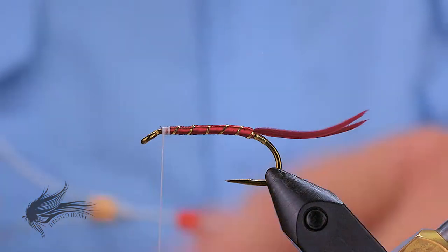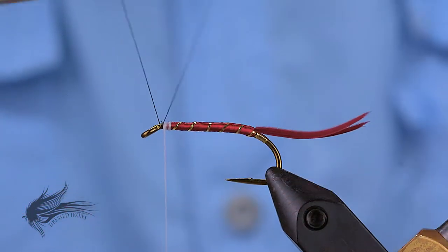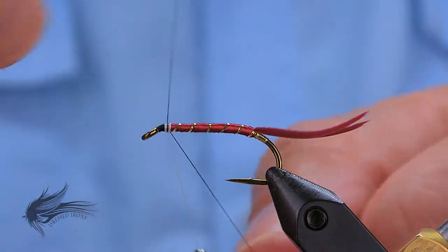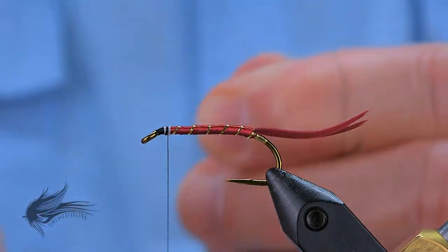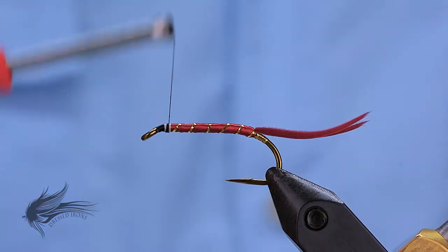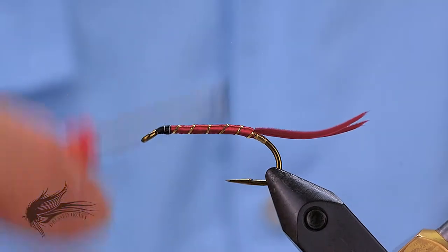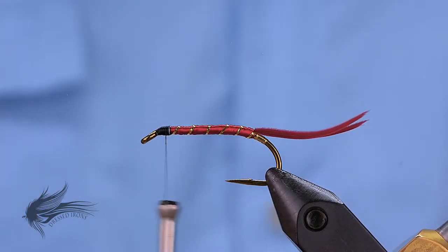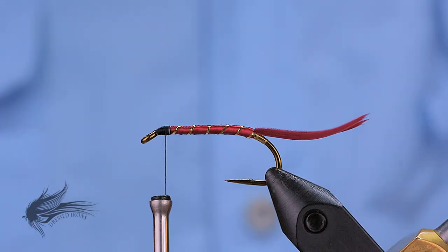I'll now change over to the black thread. You could whip finish the white thread if you want and trim it away, but I prefer to just attach my black thread and wrap over the white thread, then trim the tag and the white thread away. I'm going to keep wrapping back to the end of the head — this will tidy things up and give me a nice foundation. It also helps to define just where my head space is so it doesn't end up getting too big. Now we are ready to tie in the throat.